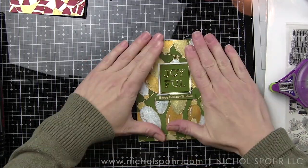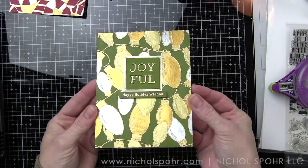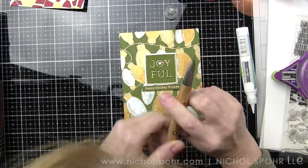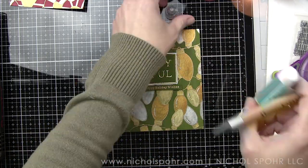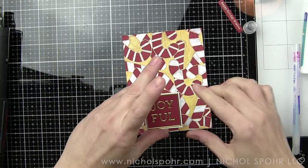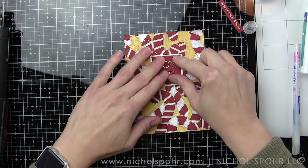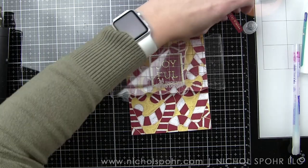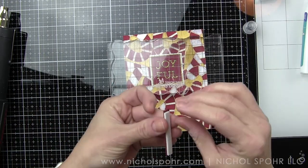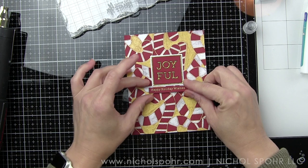I'm also going to glue both of my backgrounds to white top fold card bases. The card is beautiful as is but that little tiny snowflake adds such a fun whimsical touch. I just added a dab of glue to the center and used the crystal katana to pick up the clay snowflake and place it in the center. You could also add gemstones or sequins or other small embellishments like hearts or stars. The candy cane background was completed exactly like the Christmas bulb background, just different colors. We're even going to add that clay snowflake to the center of the O in the word Joyful here as well.